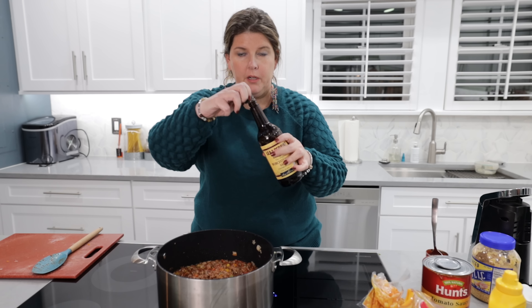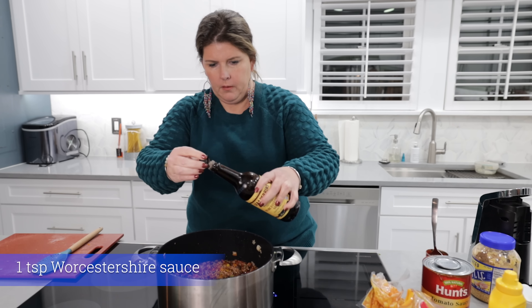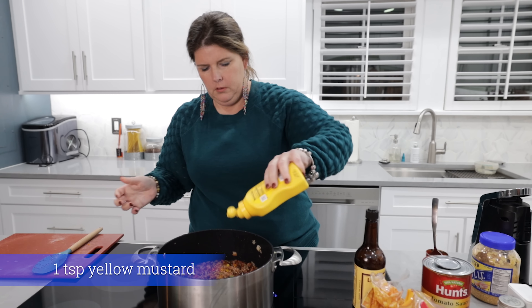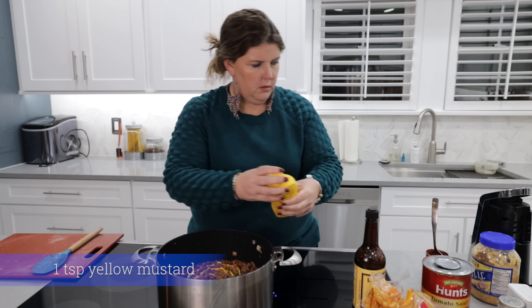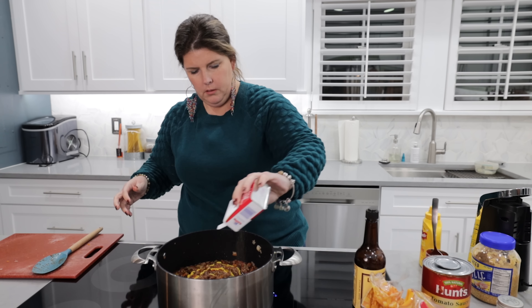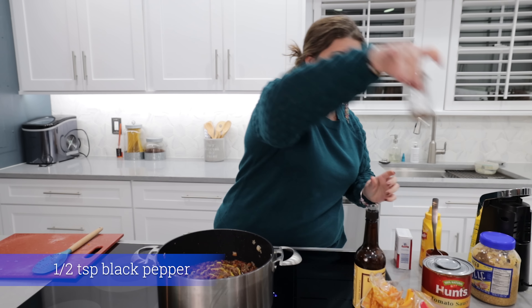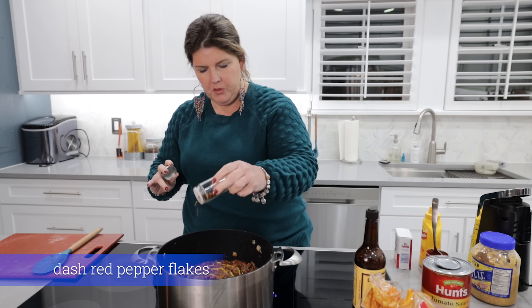Then start putting in your seasonings. We're going to use Worcestershire. We are going to use mustard — the real stuff. Some pepper. Some red pepper flakes — not a lot, don't get crazy, especially if you have kids.